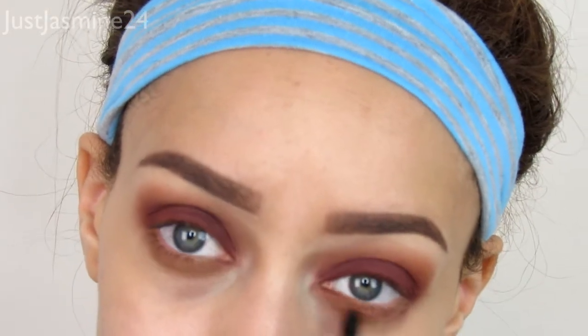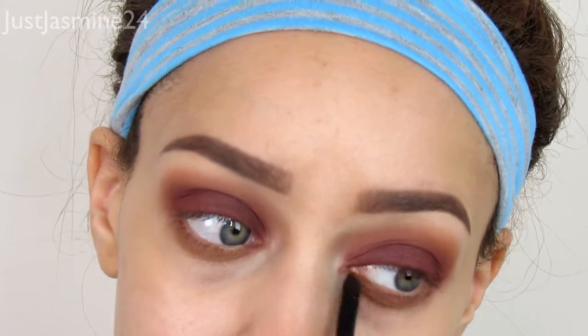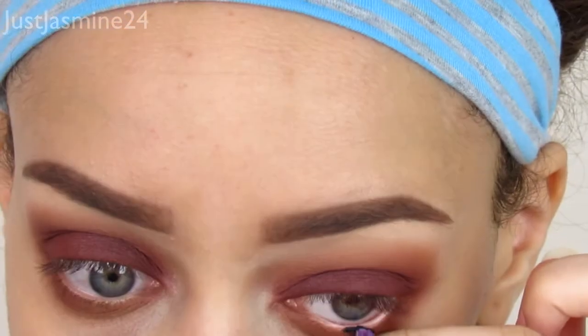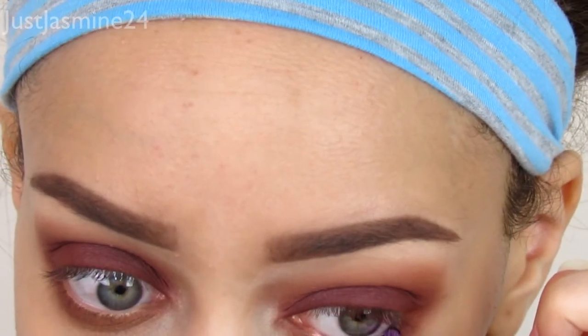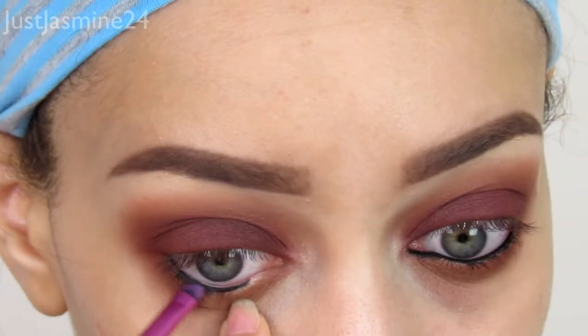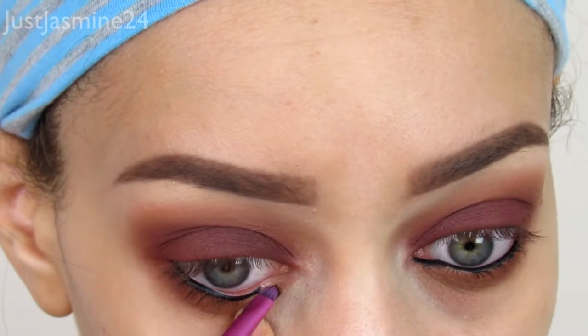I know I said I was not going to apply any liner, but I am going to apply some on my waterline. Inglot gel liner is just one of my favorites — it's waterproof, so I feel that with Inglot it kind of stays put in my waterline.